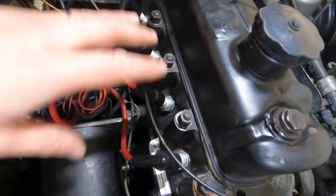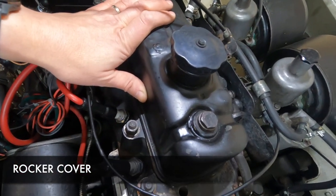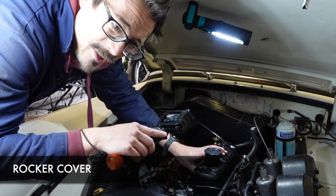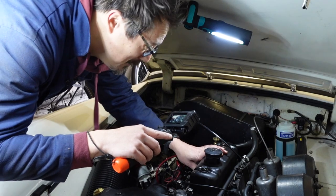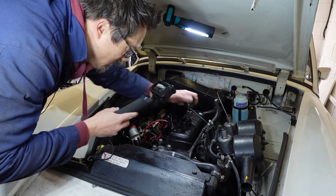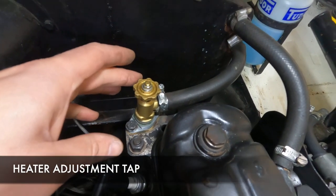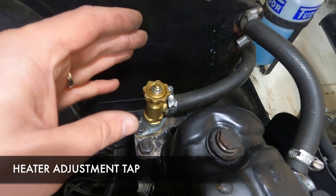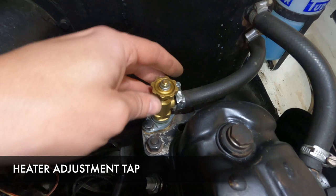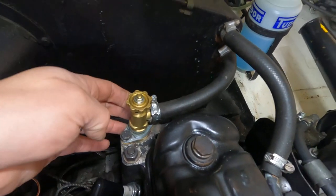Then we find our spark plugs and this thing called the valve or rocker cover. You can lift this off to adjust your tappets and check that the oil looks good - no broken parts, that kind of thing. On top of the rocker cover is your oil filler cap. This thing at the back is the heater adjustment valve or tap - fully close it and you get no heat into the cabin, fully open it and you get all the heat.